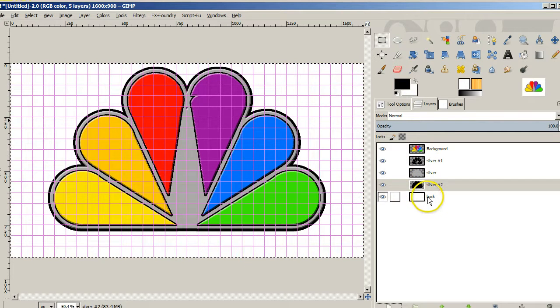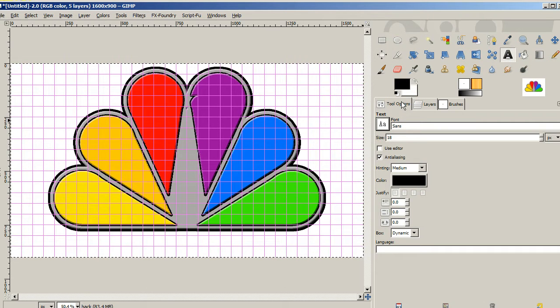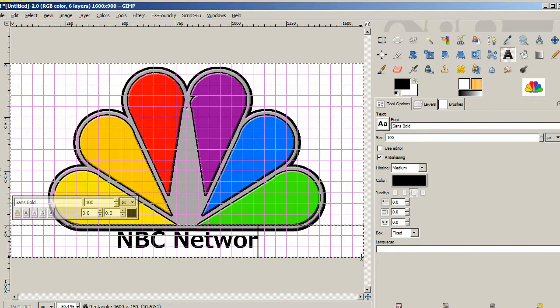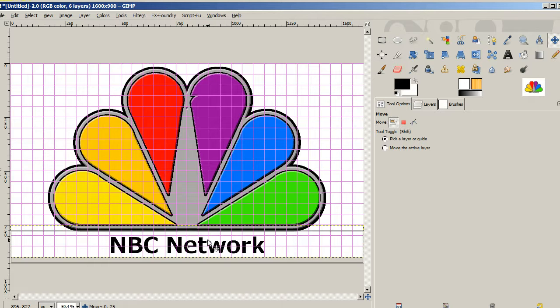I'll press Ctrl+A to select all so we can see how we're doing. We're going to add a little bit of text down here and write 'NBC Network.' Let's make sure our text options are right — I'll write it in bold lettering, make it 100 points big, and center it. Then we'll take a shot and see. The odds are I'll have to move it a little bit, but it should be pretty well centered. So we type 'NBC Network,' then grab the move tool and drag it down a little bit so it looks nicely spaced — that looks pretty good.